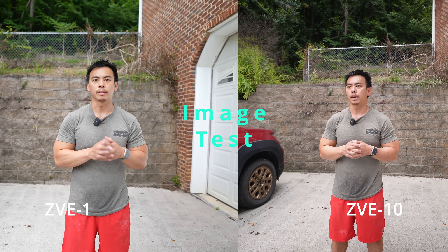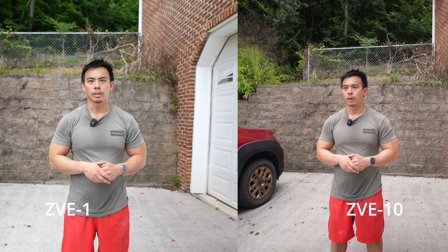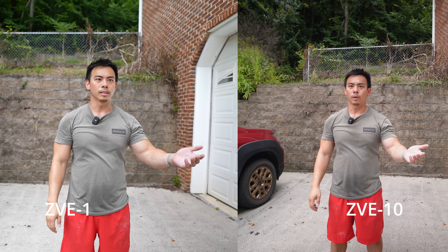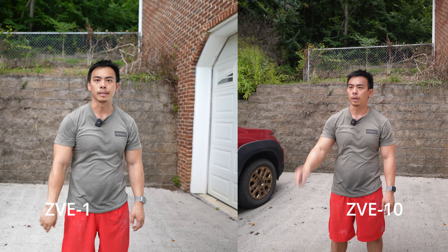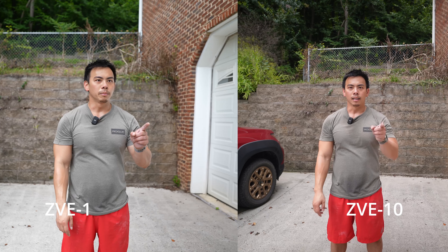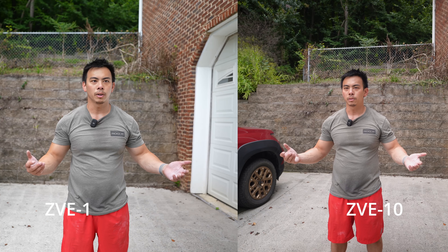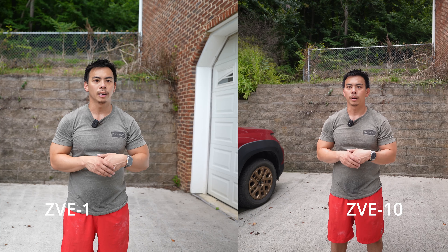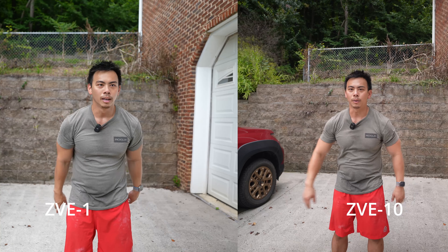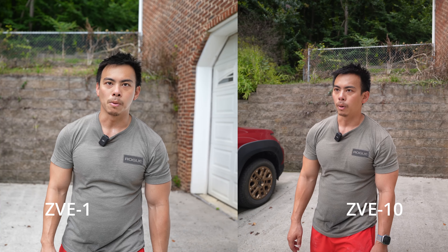I'm trying to shoot on both of them at the same time — ZVE10, ZVE1. It's really hard to look at both of them at the same time, so I'll look down the middle. We're comparing the ZVE10 quality to the ZVE1 quality. I've got a 20mm 1.8 on the ZVE1 and an 11mm 1.8 on the ZVE10. Can you tell the difference in the image quality? Probably not. But either way, the image quality should look great on both of these, set on the same setting, in great lighting.